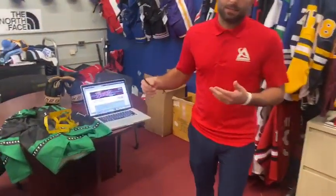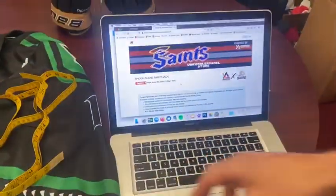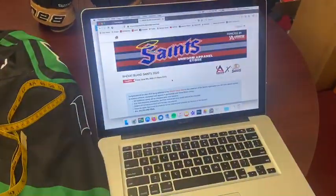How are you doing guys? With the coronavirus pandemic this year we've obviously had to adjust the way we do our fittings. Instead of being able to have a fitting where we can try your jersey on, all of this is going to have to be done at your house. We've developed a system where it would be easy for you guys to size your jersey. All you need is a tape measure at home and you'll be able to get the correct size.